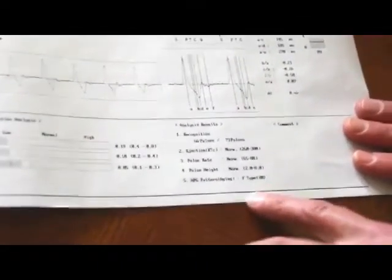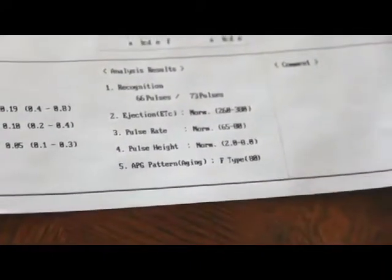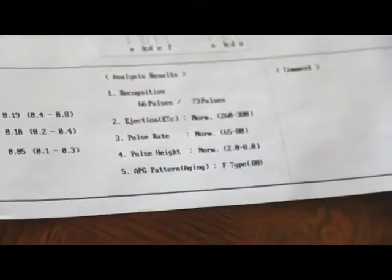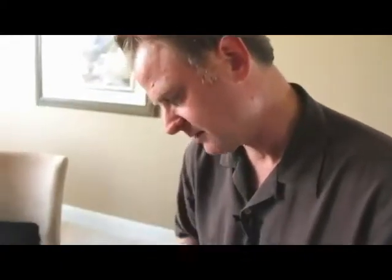The APG wave pattern measures how infrared light is absorbed into the nail bed, which is a good indicator of overall circulation and stiffness within the blood vessel. A grade is the best, G grade is the worst, and this printed out as an F80. An A grade corresponds to a biological age of 20 to 30, B is 30 to 40, and a G would be upwards of a 90-year-old biological age. So with an F80, this represents the biological age of an 80-year-old.